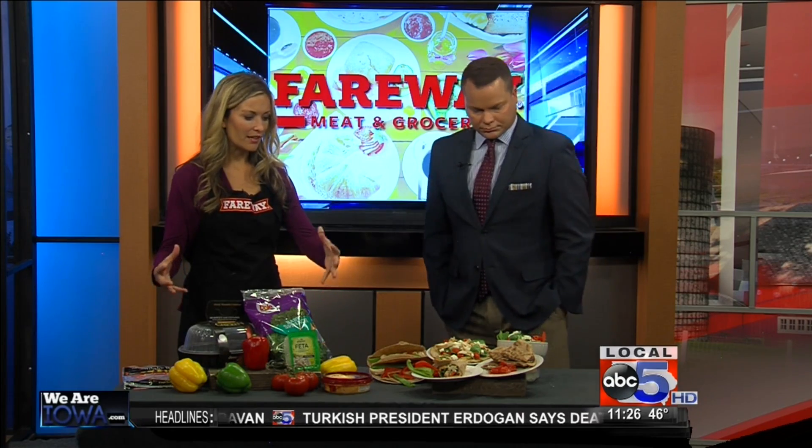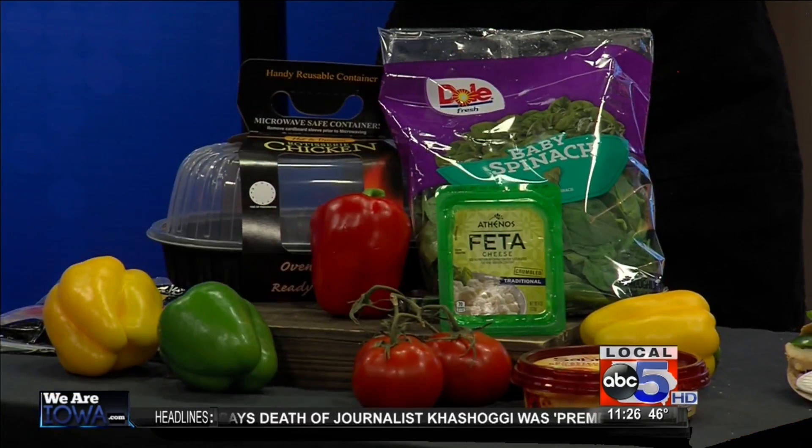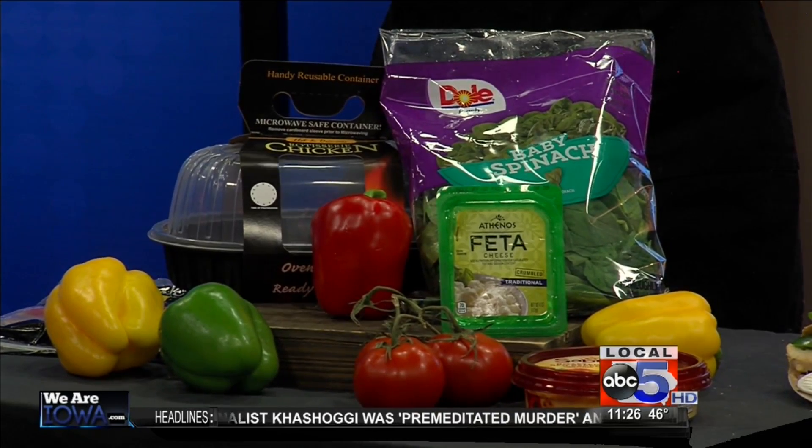Yes, so we get tons of requests for quick and easy recipes, meal plans, and easy shopping lists. So we've combined all that into this set here. You'll see our star of the show is our rotisserie chicken. So we've got seven ingredients here, and I want to show you how to transform them into five different dishes, so you can have five different things throughout your week.